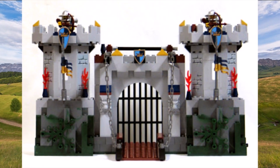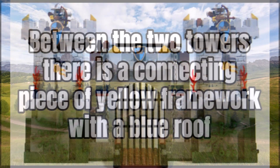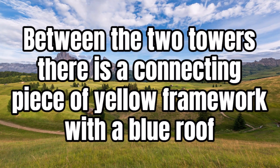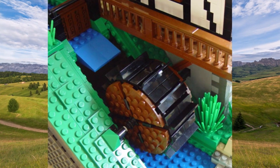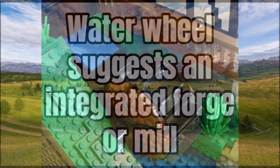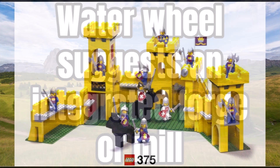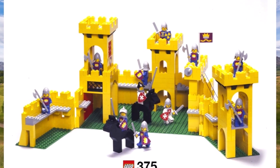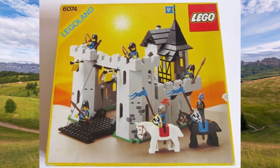There are going to be two towers on either side — left and right. In the middle there'll be a drawbridge, and between the two towers a connecting piece of yellow framework with a blue roof. There's also a water wheel connected into this set, which suggests an integrated forge or mill on the back side. The castle will also be able to open up.